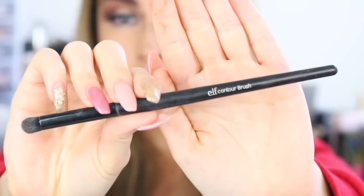This is my favorite nose contouring brush — I've been using this for years. This is the e.l.f. contour brush and it's the perfect shape and density to blend everything in on the contours of your nose.